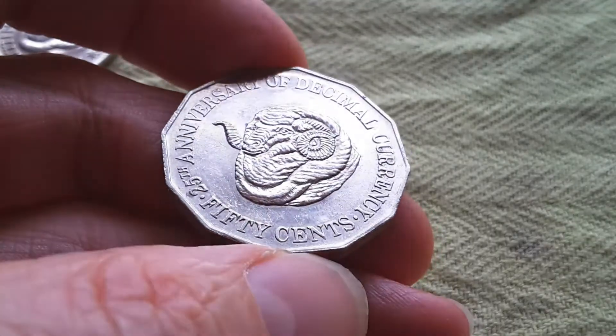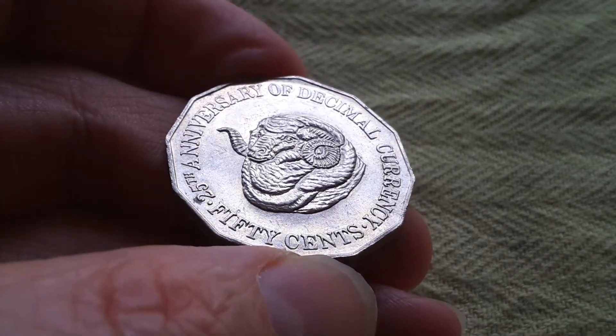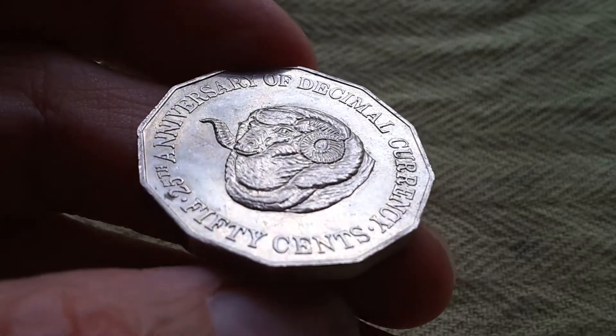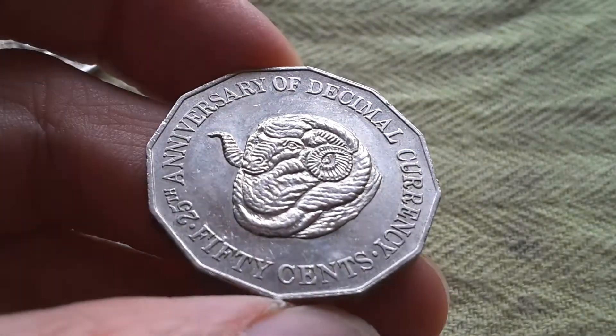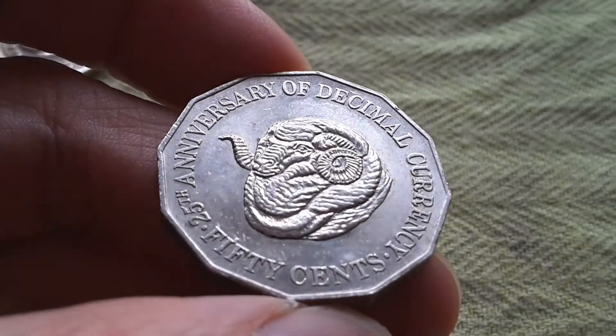Here I just show the light reflection on it. As you can see, this coin is actually quite a good coin — it's one of the better 50 cent coins issued. The other notable ones were the 1977 and the 1988 50 cent coins.